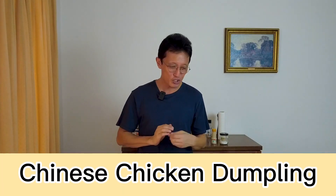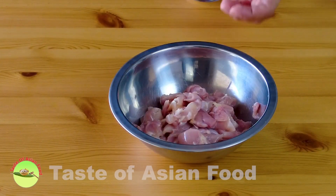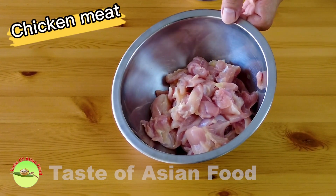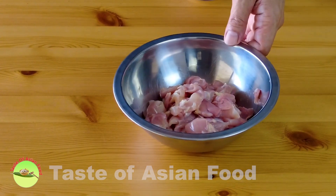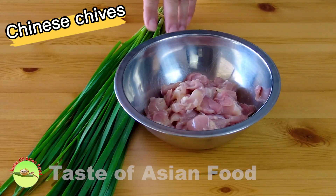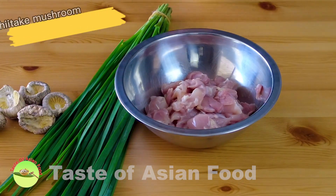Hey, today I'm going to make some dumplings using chives, chicken, and some mushrooms for the forthcoming Chinese New Year. I'm KP Kwan, welcome back to another episode of Taste of Ancient Food. Most Chinese dumplings are made with pork, but today I'm going to use chicken instead, as it's more universal. I'm also using Chinese chives and dry shiitake mushrooms to enhance the flavor.